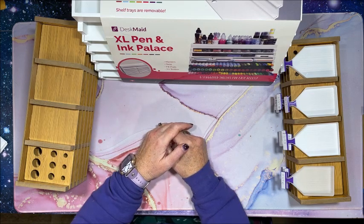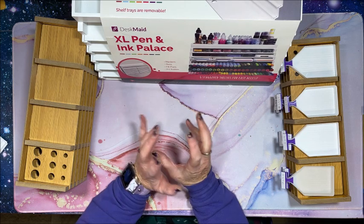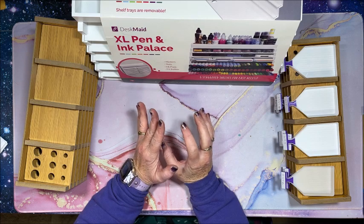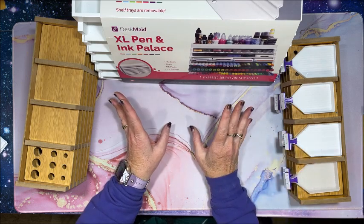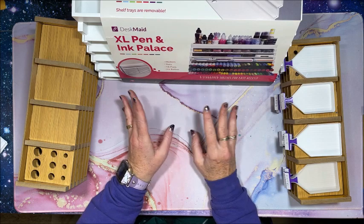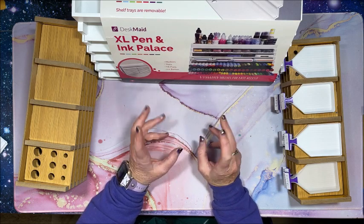Welcome back to Lisa's Coloring Corner. I wanted to share a few different systems I use for putting in my diamond painting trays after I've kitted up a diamond painting and I'm ready to work on it. These come in especially useful if you have a diamond painting with a lot of confetti.